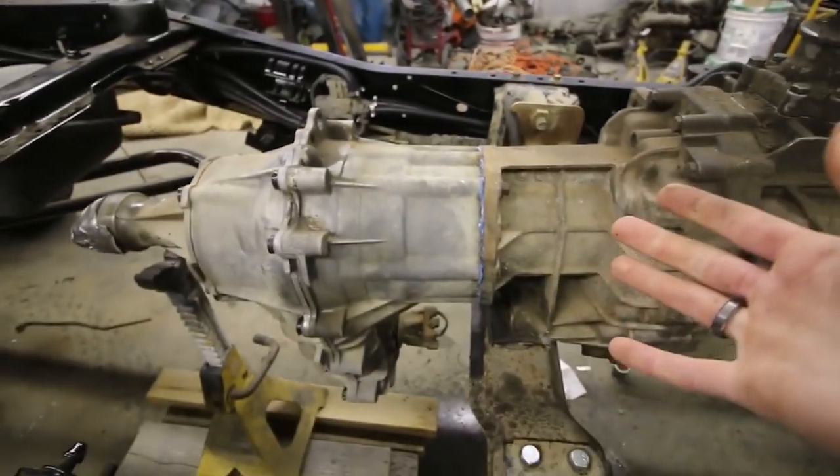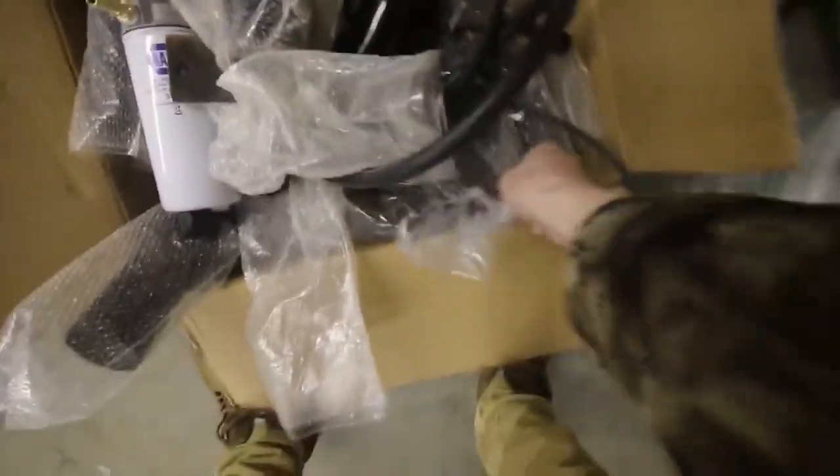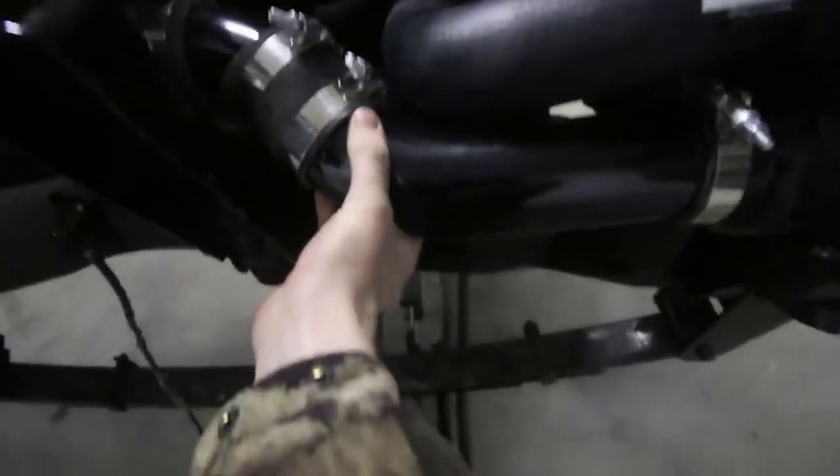Tightened all the bolts back up. The transfer case is officially clocked. We got the cab on, then bolted up the clutch and brake pedal from the parts truck. Me and Travis also unbolted the floor piece from the parts truck that has the hole for my shifter. There's a 90-dollar Amazon intercooler kit — came with a bunch of pipes and rubber fittings. Connected an aluminum angle and aluminum pipe. Today we're going to be firing up the Cummins for the first time.